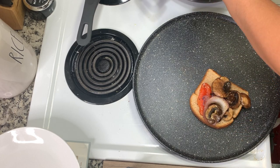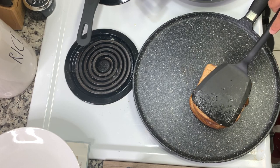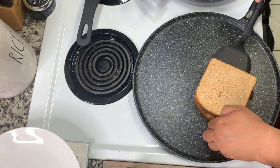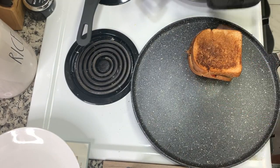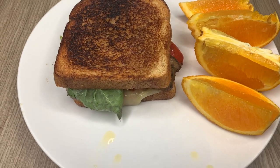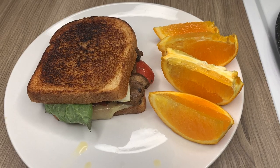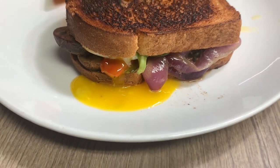I'm spreading the balsamic mayo mixture on the outside of the four bread slices — I'm only making two sandwiches since I halved the recipe. I placed a bread slice down, topped it with the mushroom onion pepper mixture, then added the basil — I did forget the basil at first and had to reopen it — then the cheese. I'm using provolone instead of mozzarella. I saw a TikTok hack where you use your spatula to pick up the sandwich and flip the pan on top of it to flip without messing it up — that is a game changer. Then I added the egg on top and served it with orange slices.